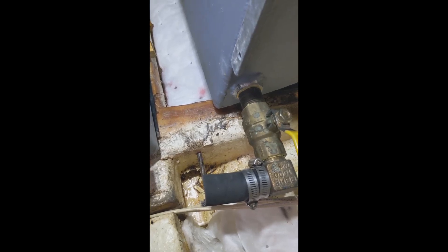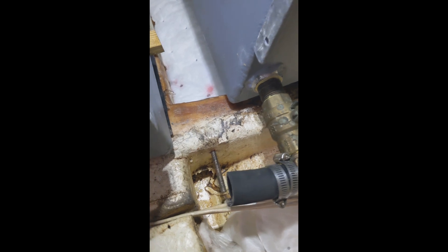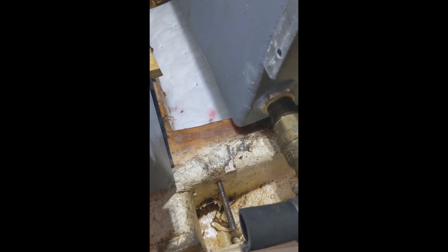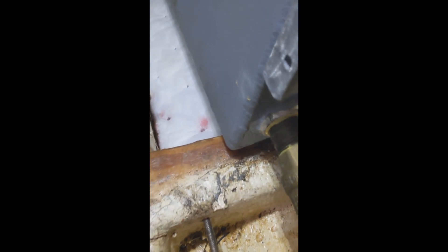The fuel tanks in my trawler were fabricated and replaced in 2016, and I started to notice a little smell of diesel in my bilge. I couldn't figure out what was going on because the tanks are brand new — that's the last thing I would suspect. You can see in the bulkhead there's a little drain, and that's where the little bit of diesel was coming through. I was able to figure out which tank it was.